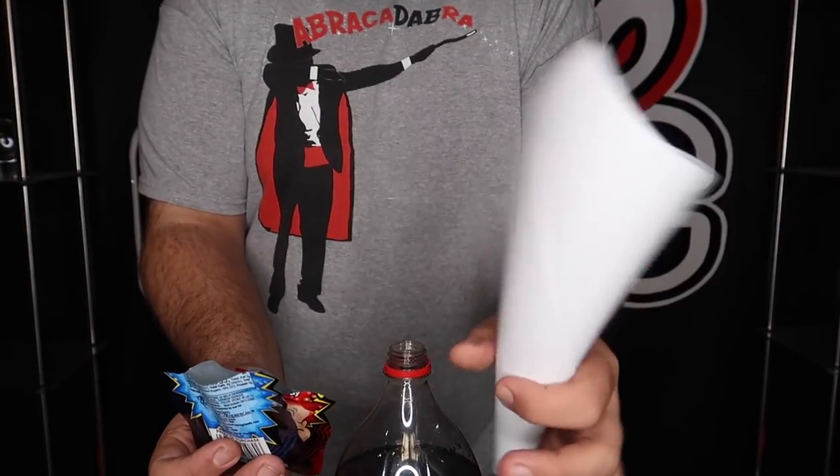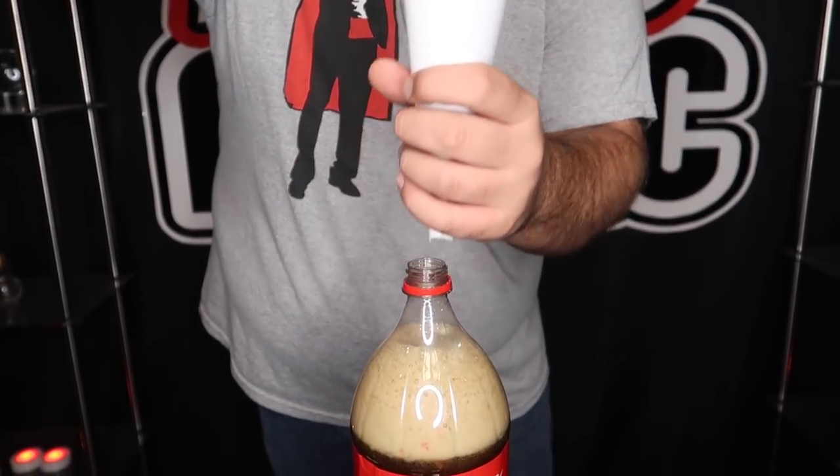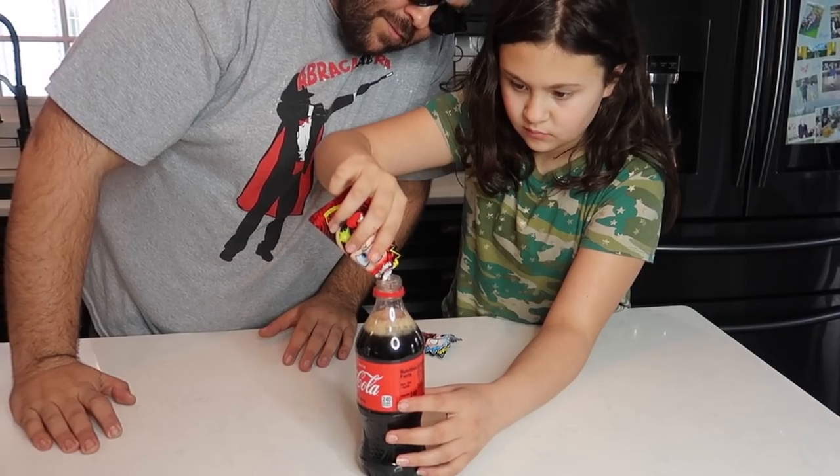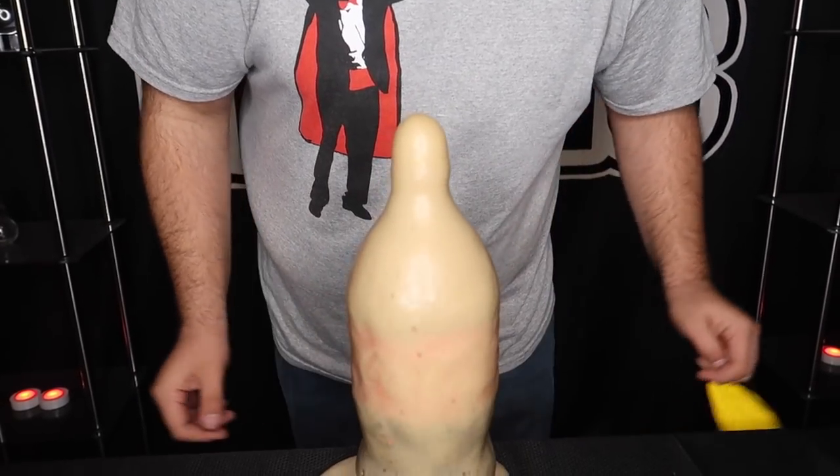Here's what you need to set this one up at home: some Pop Rocks popping candy, a bottle of soda, and a balloon. Make a funnel out of paper, put it right in the top of the bottle, then take the popping candy and dump it in. You set this up as a science experiment, and when they dump the pop rocks in, that happens. Try that at home and be ready to clean up a mess.